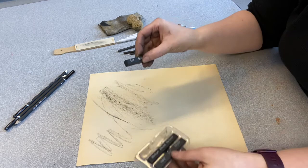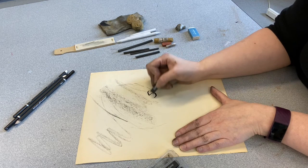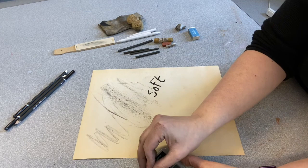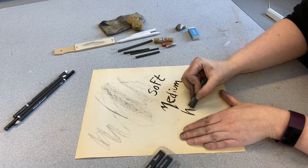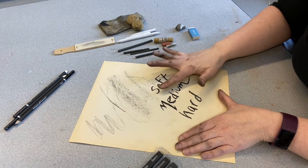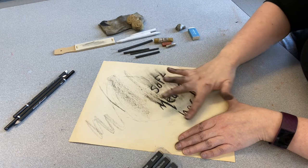You can also get compressed charcoal, which comes in a couple of different forms. In stick form we have soft, which is extremely soft and very flaky — it'll rub and smudge very easily. We also have medium and hard. You can tell the biggest difference between these when you try to smudge: the soft will smudge a lot, the medium a little bit, and the hard will not smudge nearly as much.